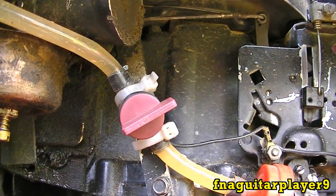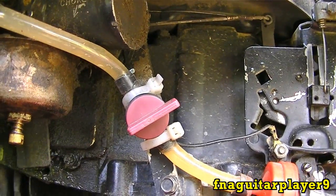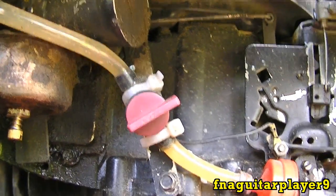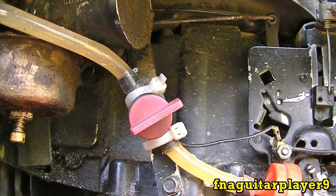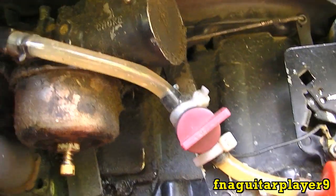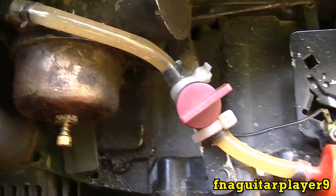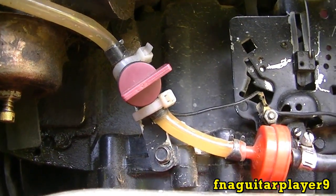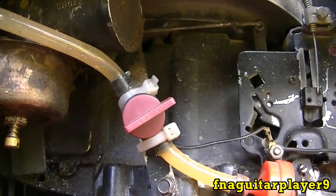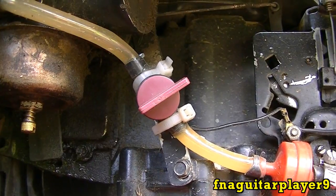A simple fix — it's kind of dodging the problem but it prevents it from happening — is installing an inline fuel valve like you see right here. That way, every time you get done cutting grass or running your motor, you just shut your valve off. What I do is after I shut the valve off, I let the engine run out of gas. That way all the gas is used up out of the carburetor, which prevents it from gumming up. If you do this every time you shut it off, you never have to worry about the engine flooding out.